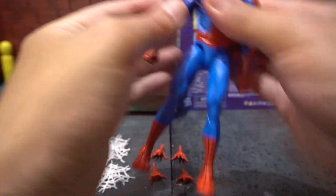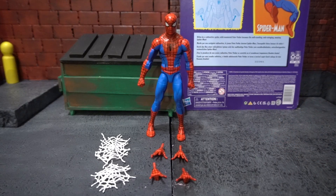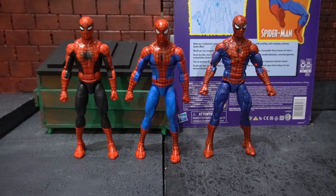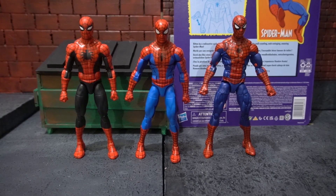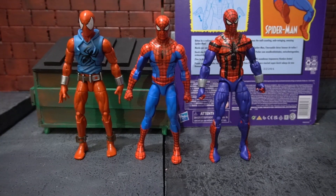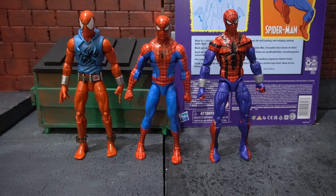So now that we've taken a full look at his articulation, let's take a look at how he compares with other figures. First we'll see how the cel-shaded Spider-Man compares with the Amazing Fantasy Spider-Man, which he shares the same body with, and the retro carded Spider-Man. Next we're going to take a look and see how he compares with the Marvel Legends Scarlet Spider and the Sensational Spider-Man from the retro card.